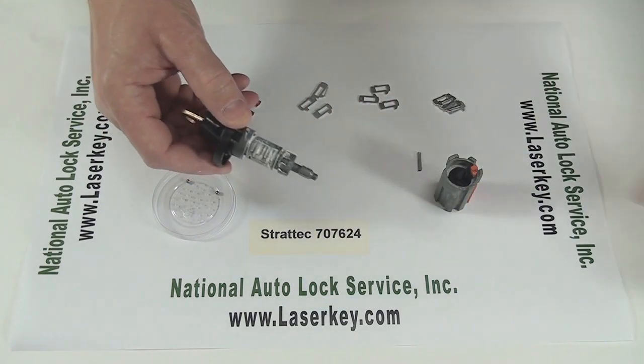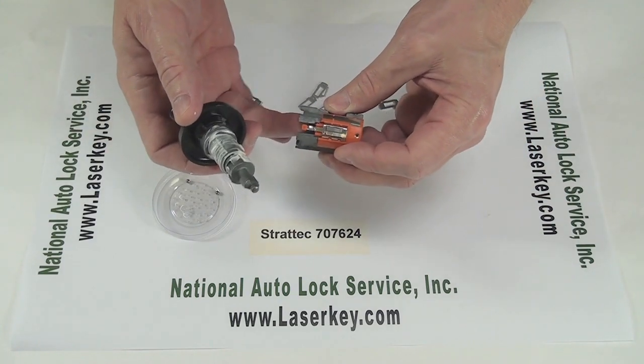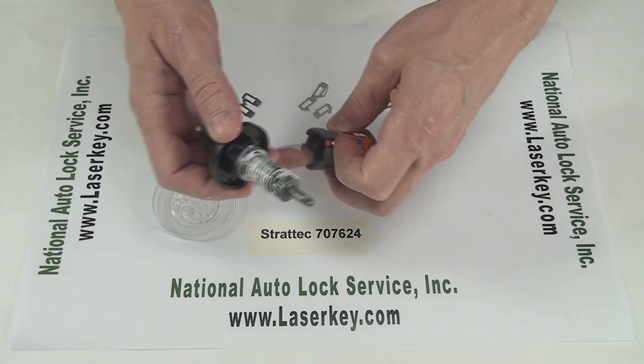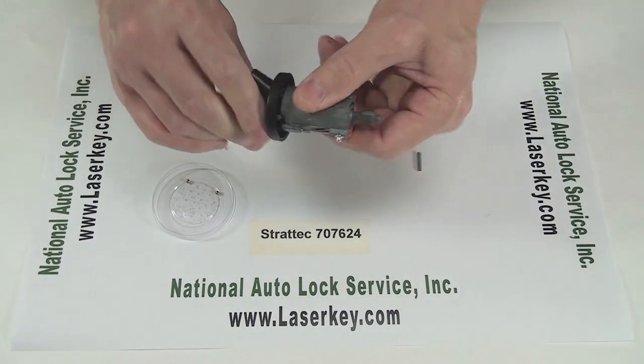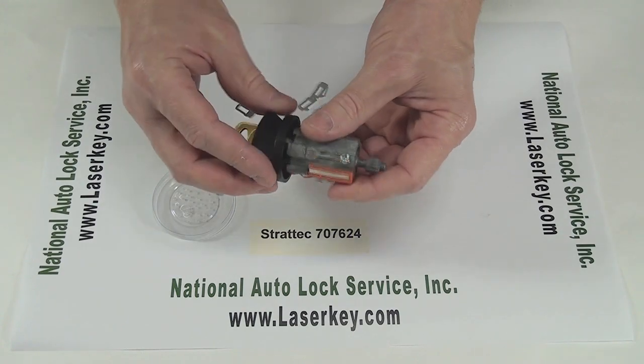We're just going to take the grease and wrap it around the cylinder like that. Now we're going to slide it in. This key minder tab sticks into the keyway, so we're going to want to protect it and not bend it. So we're going to use our fingernail to hold it back, just enough to get it in place. Okay, we got this part together, but by no means are we done.